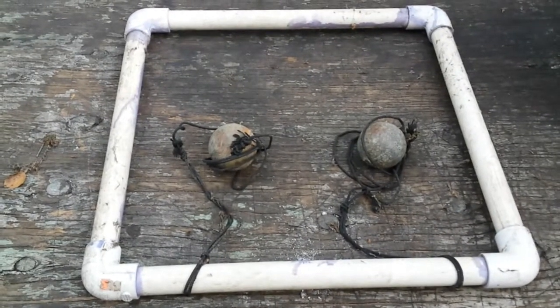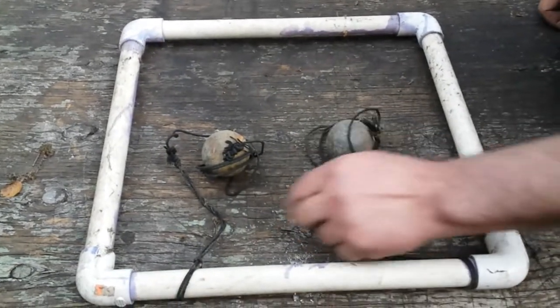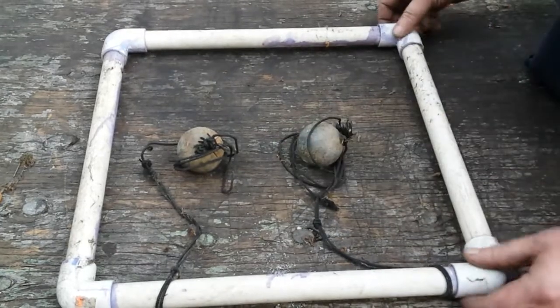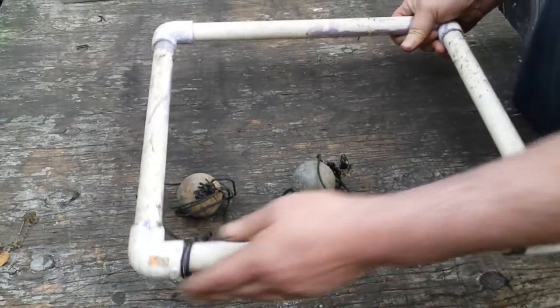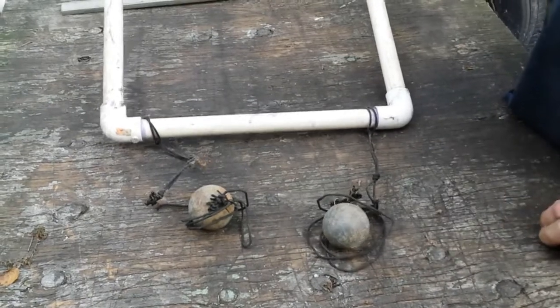What we have here is a do-it-yourselfer spear gun target. Take and get a couple strings, figure out some weights on whatever you got. You can make up a PVC square and hang it off the two corners and it'll float above the weights. Now you got something to shoot at.